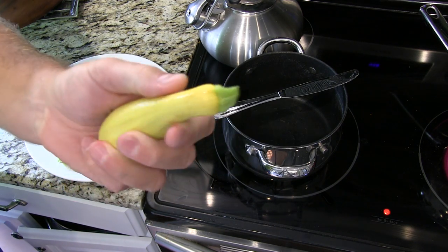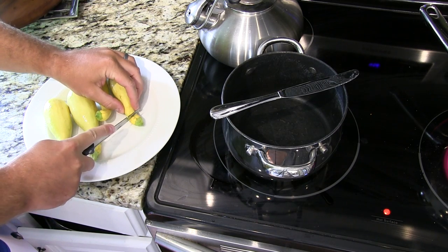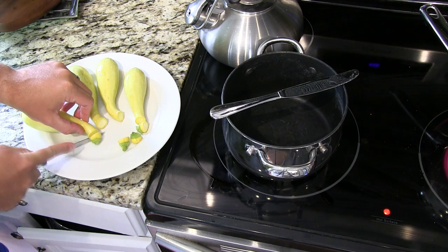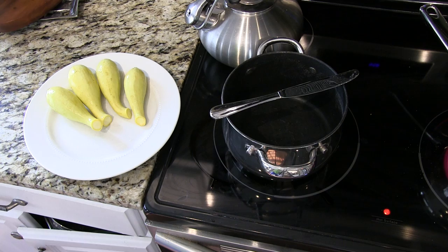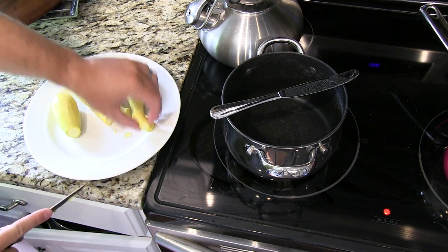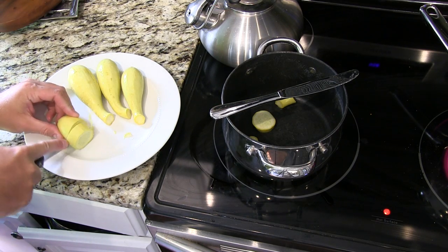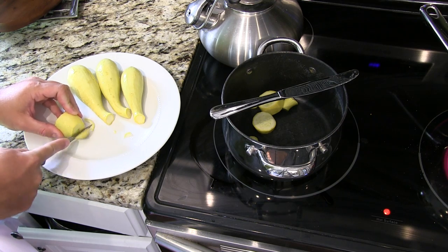It's a yellow squash and I've already washed it. So all you do — after it's been washed off, you cut the tips off. Throw those away. And then all you do is chop this up into whatever size you want. I usually go about that big. You can see when this boils it'll get really soft, and if you slice it too thin it's not going to serve as well.